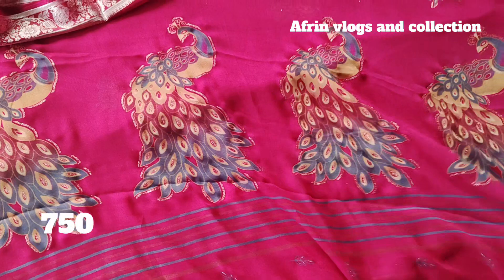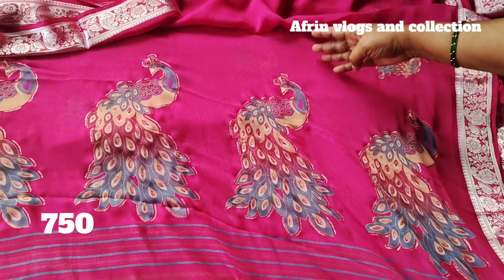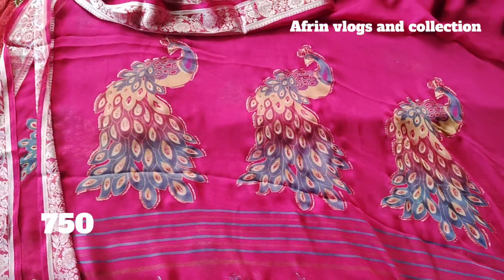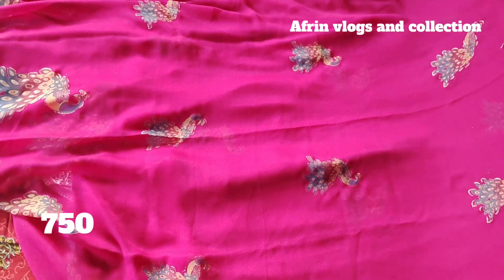This is the new series and design, dark magenta pink color. This is the big peacocks and body parts. This is a small peacock model.